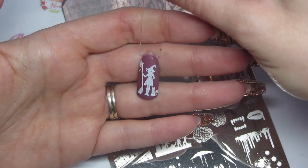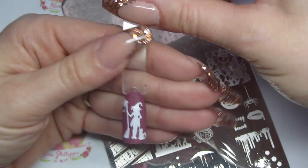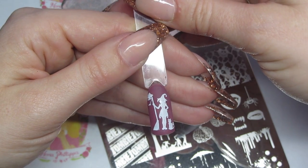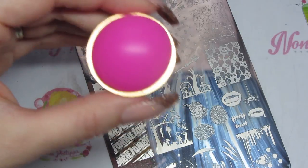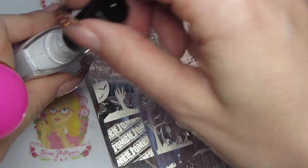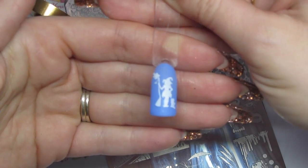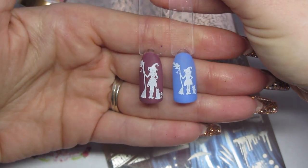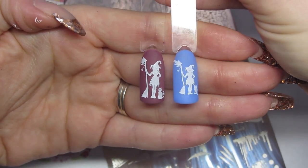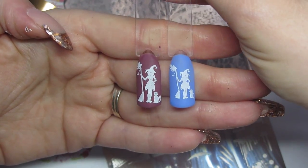That's come out really really well, and actually I think this image would be great for shrinking. So I'm going to do the same image again but shrinking it, just so you can see what it looks like. To shrink the image I'm going to use the Dixie Deluxe Stamper - this is what I use to shrink my images. As you can see that's come out really well. I'll show you side by side the sizing - this one is stamped normally and this one has been shrunk. Really versatile with the different Dixie stampers.